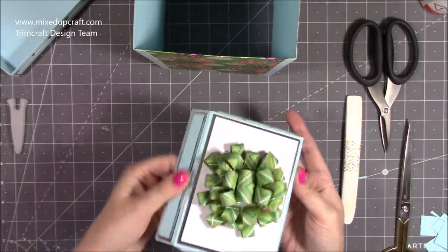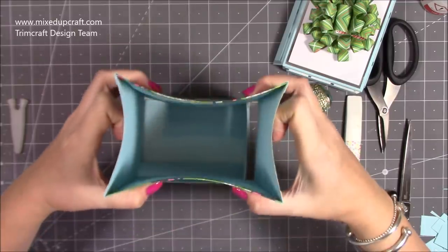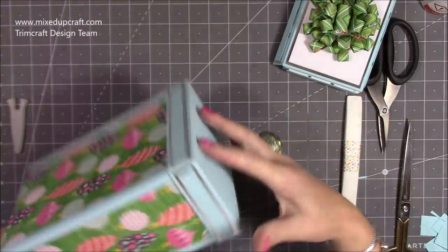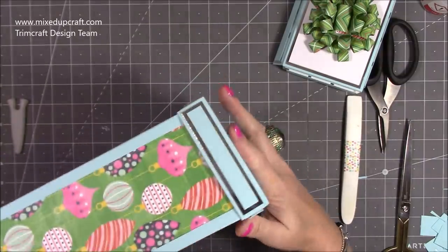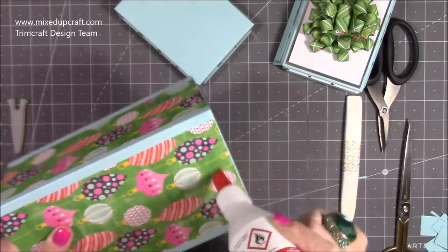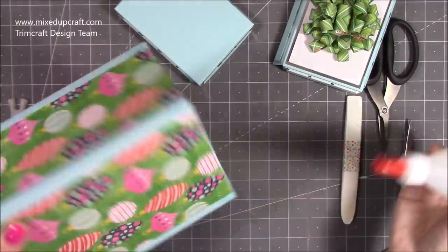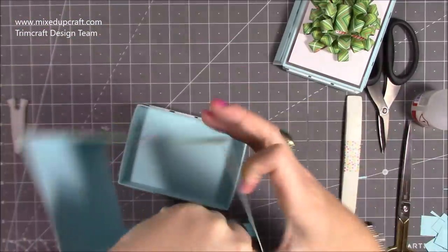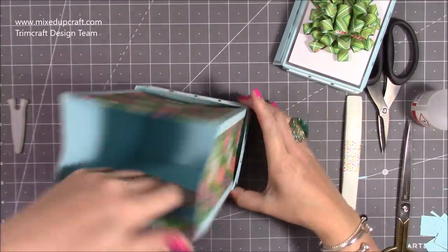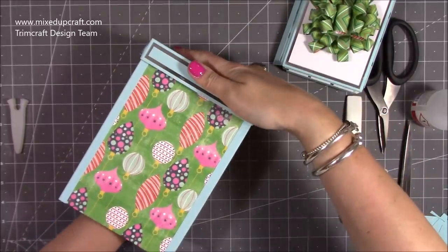I've stuck my topper on as well, so that's my whole lid ready to go with the hinge at the back. The easiest way to assemble is to push in the sides, push everything in, and then get it into the base. Once you stick everything down it should fold completely flush. I put my liquid glue on — liquid glue is better for this project because it gives you time to move things. I cover about an inch because that's the depth of the base. Squeeze it all in, get all your points in, then push it on its side so you can get your hand in and push right down to the base.